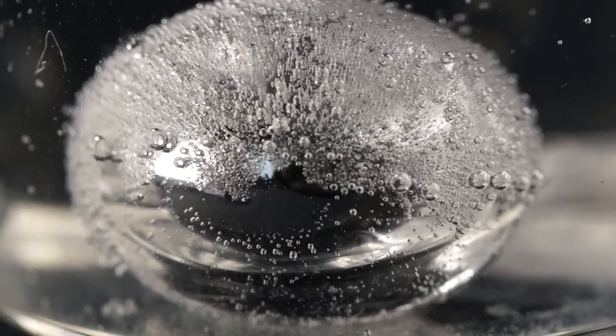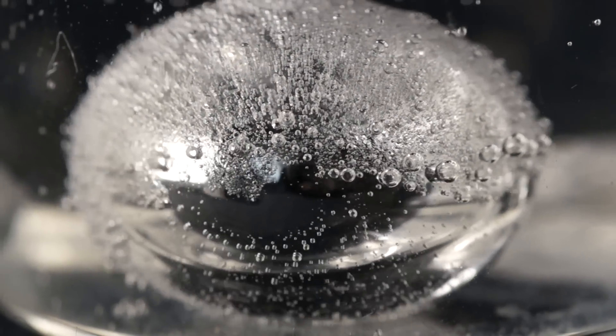This alloy remains in liquid state from minus 20 to plus 785 degrees Celsius. It's a very dangerous alloy because it's more active than sodium or potassium on their own.